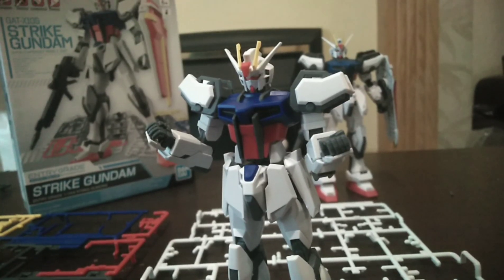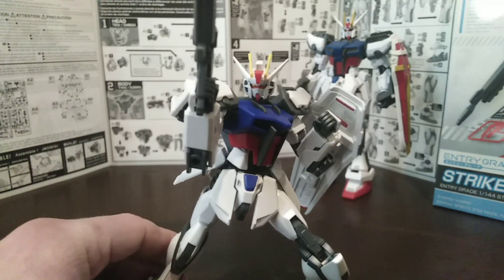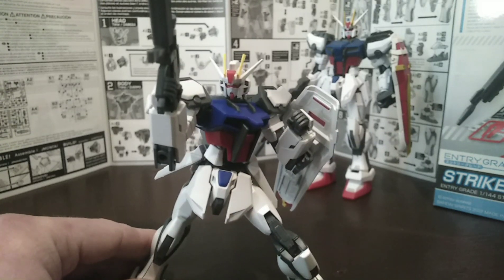Get them weapons done. Here we go — I've finished now, I've got all the pieces together. This is the entry-grade Strike Gundam by Bandai, and I'm really, really impressed with it.